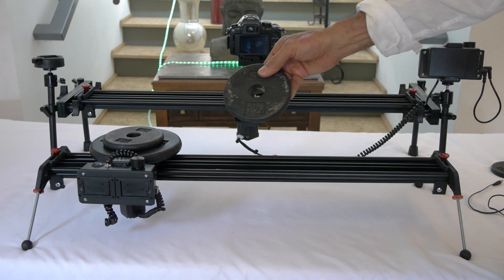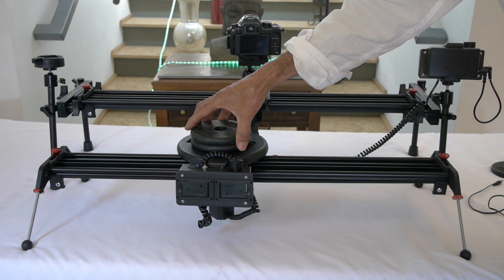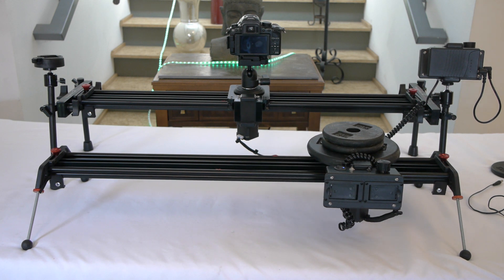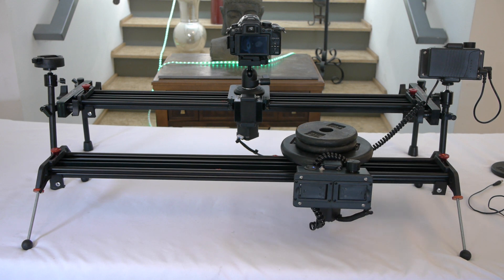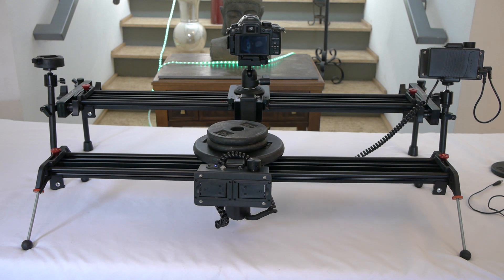We're going to add another 2.5, that will bring it up to 12.5 pounds. And as you can see it's doing quite well, and I see no bending on the slider. So it's doing quite well right there.